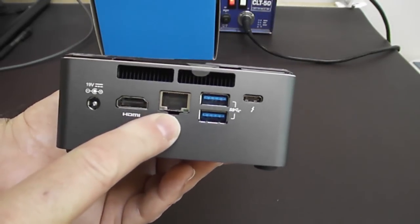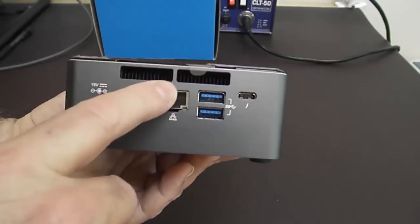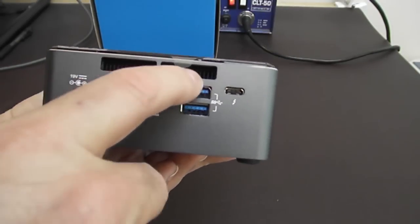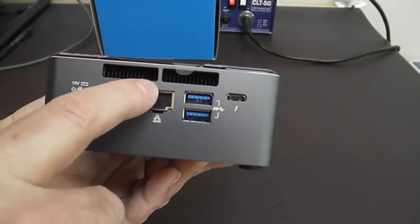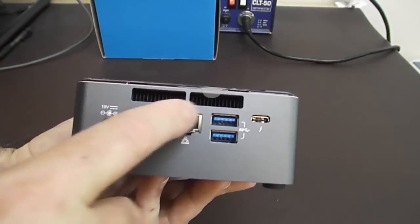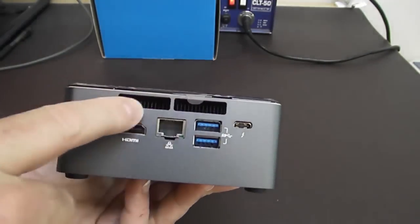We have gigabit Ethernet. These are the ventilation holes for the heatsink — the processor is right behind here. The heatsink is attached to the top of the processor, and the blower is further back blowing air across the heatsink. So this is hot air coming out from cooling the processor.